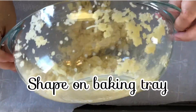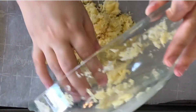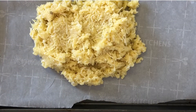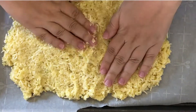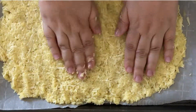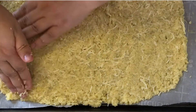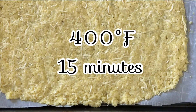We're gonna pour this out and shape it. I used a rectangular baking tray so it was easier to get this into a rectangle. If you have something like a round pizza stone, you can try and get it into that circle shape if that's important to you. Pop this in the oven at 400 degrees for 15 minutes before we top it.